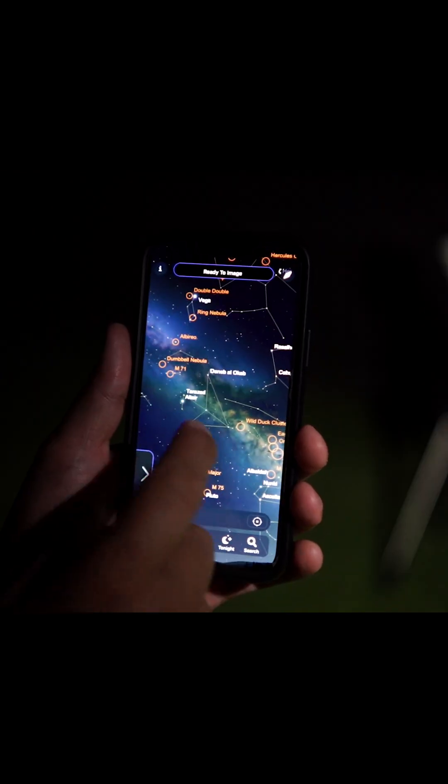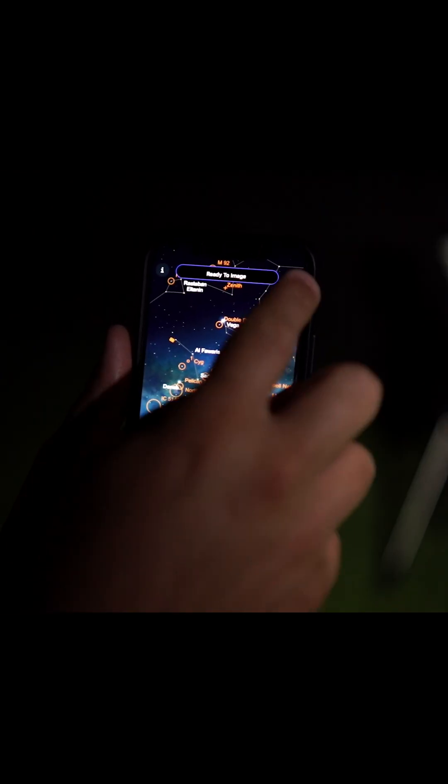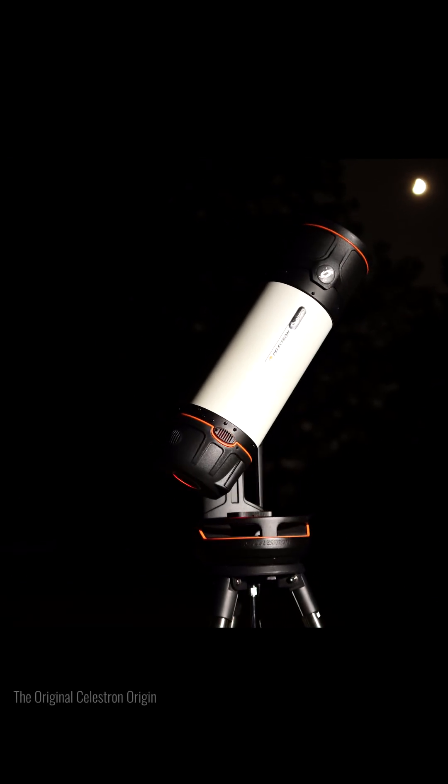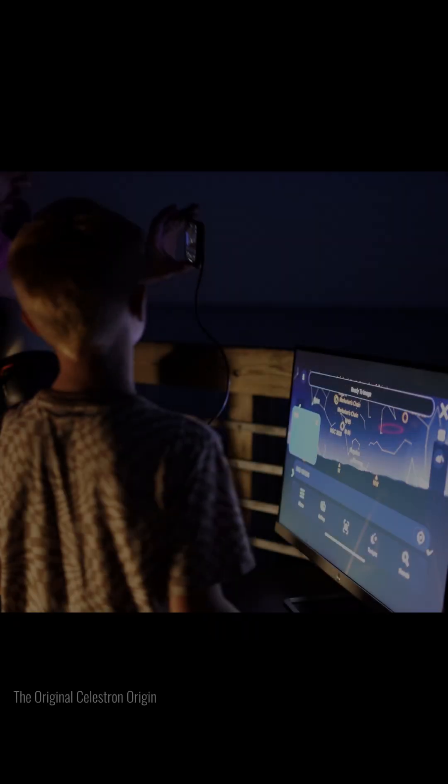For those of you who may not be familiar, the Celestron Origin is a smart home observatory that allows you to take photos of deep space objects with your smartphone, with the intent of bringing you and your family close together under the night sky. So let us introduce to you the Celestron Origin Mark II.